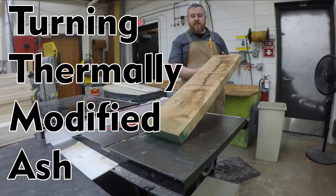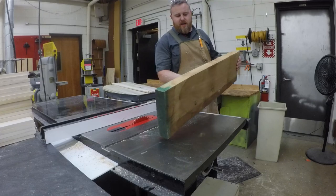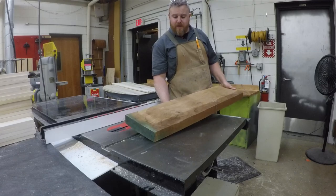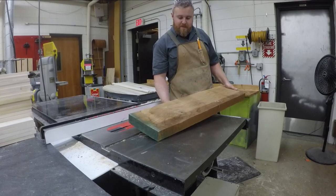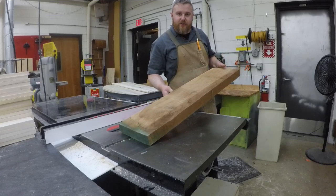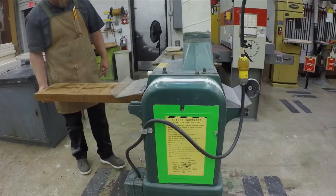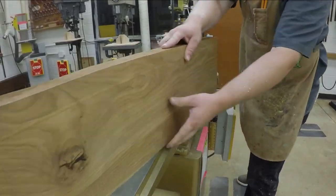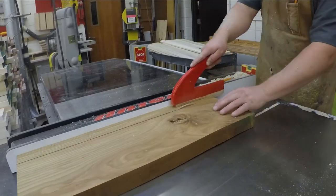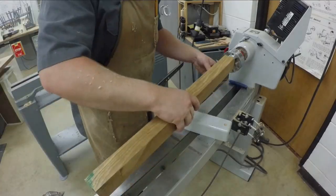I recently picked up this piece of thermally modified ash from a local supplier in Minneapolis. It's from a newly opened lumber dealer called Wood from the Hood. I'm going to try to turn some of it into a few different things and see how it turns. We'll talk more about them later towards the end of the video and how you could also support their business.